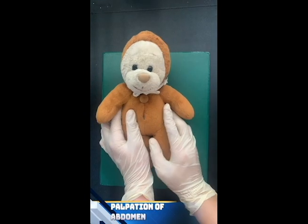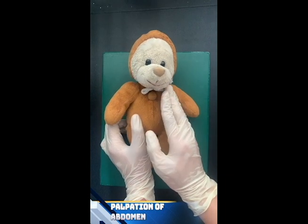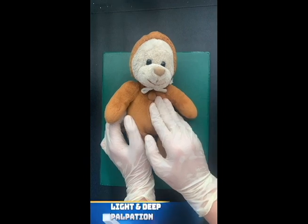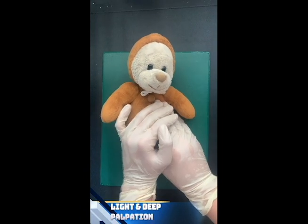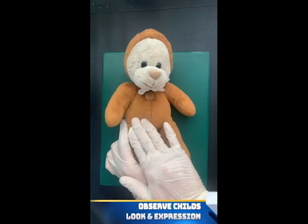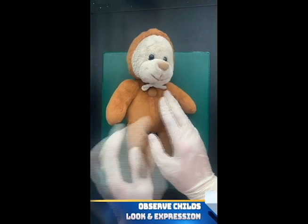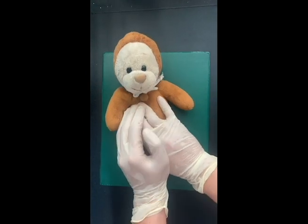Then we proceed to the palpation of the abdomen. Feel if there are any masses and note if there is tenderness. We should also look and observe the child's face and expression if he shows any signs of discomfort while palpating the abdomen.